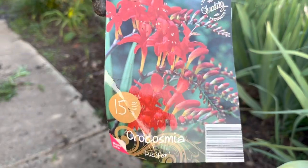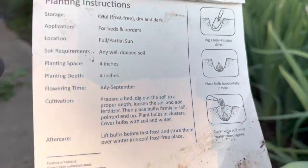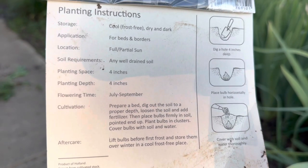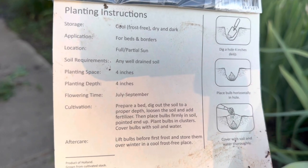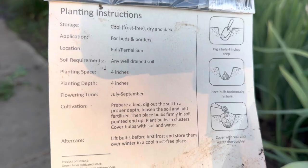So this pack of Crocosmia says the bulbs should be planted four inches deep and spaced about four inches apart. The sun requirements are full to partial sun, and this will be the perfect area for that. And flowering time is July to September. So I'm going to go ahead and put these in the ground.